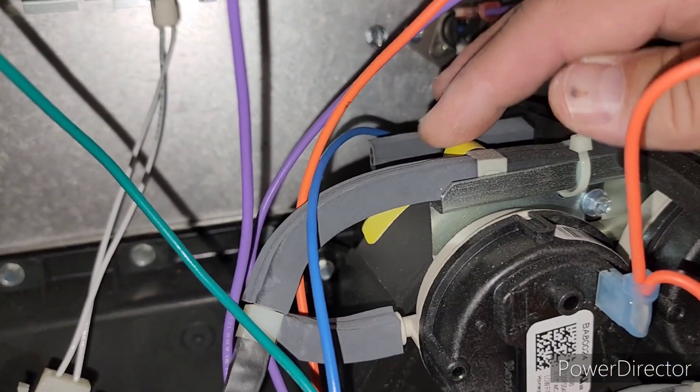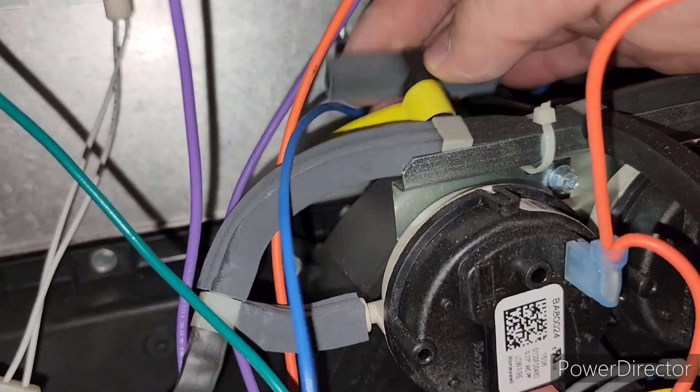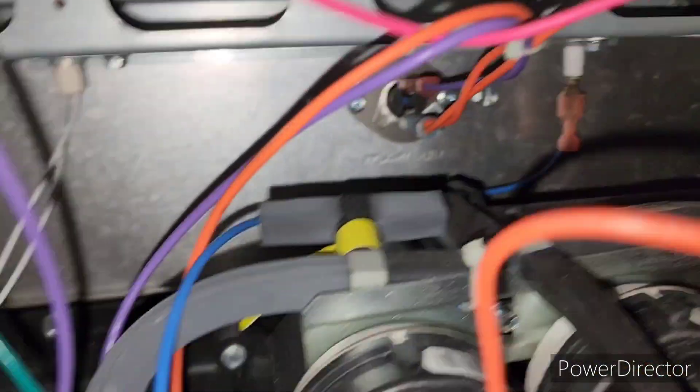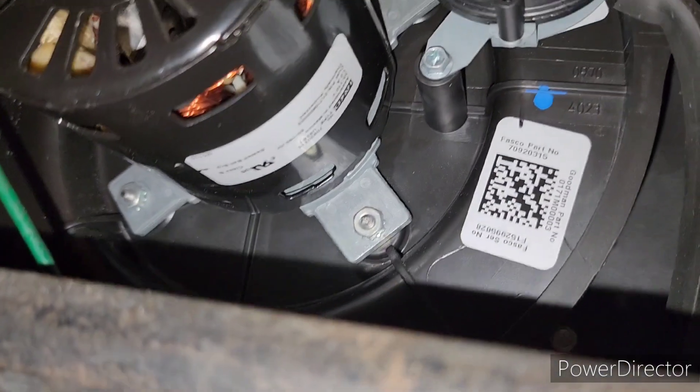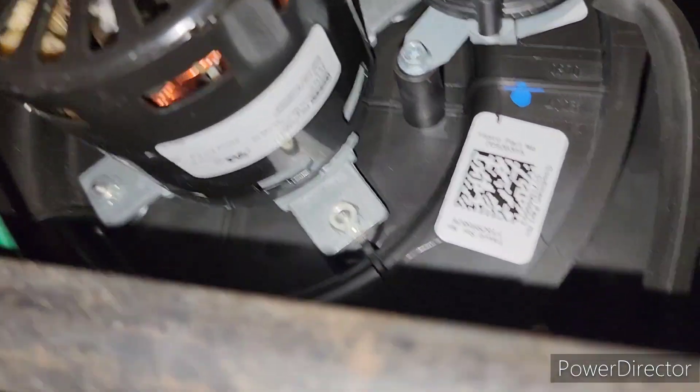Also, this part on this blower piece right here — I think it said it was a Honeywell. There's a little sticker right there. I don't know if you've got to buy the whole unit, but it would be best just to try to get this motor. I can't get the part number of the motor too easily, but I'll probably order a new motor.